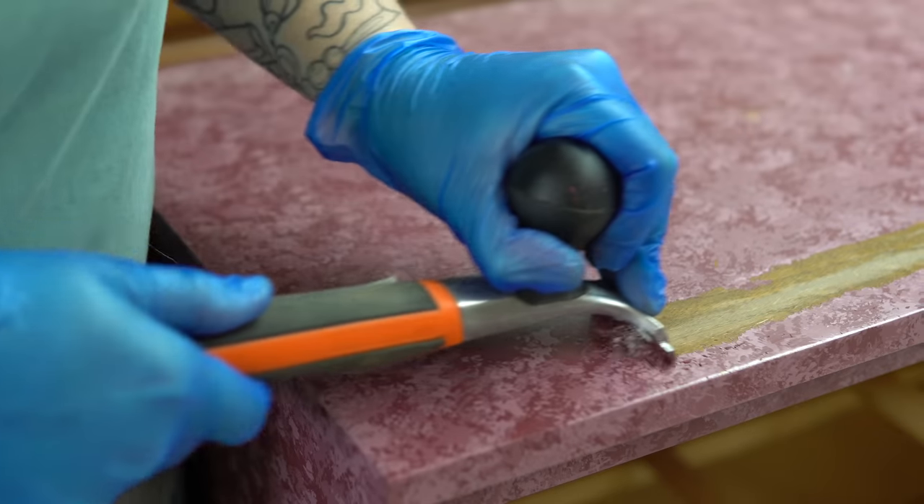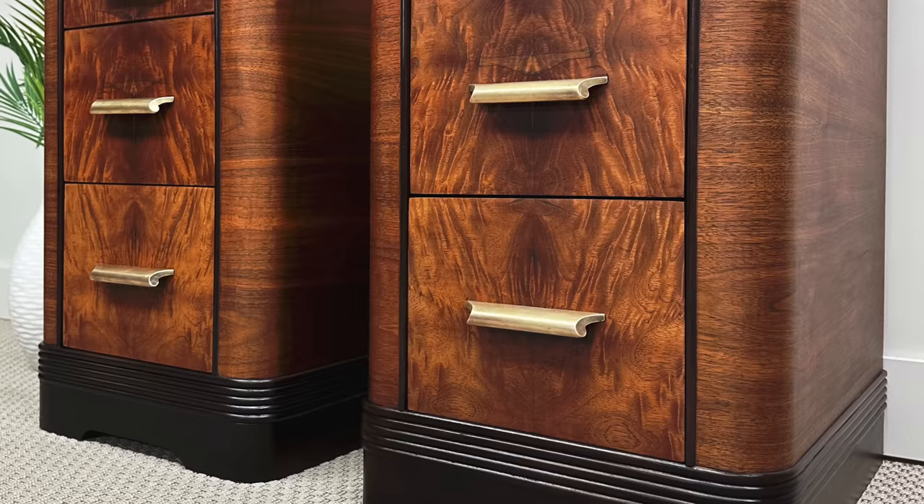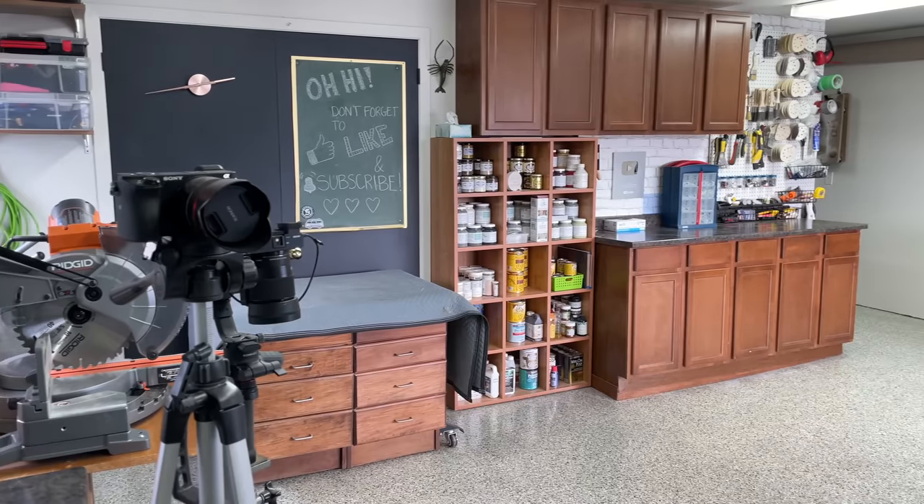My name is Angie and I refinish furniture. Sometimes I paint and sometimes I don't, but I always do what I can to save old pieces from the trash. Welcome to my workroom.